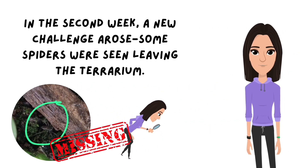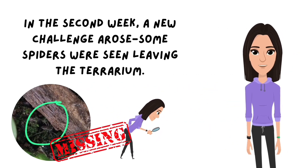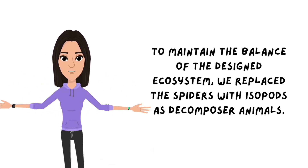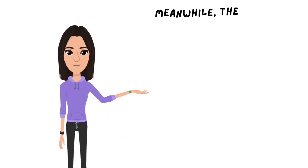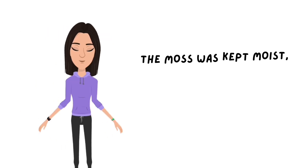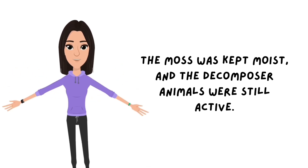In the second week, a new challenge arose — some animals were seen leaving the terrarium. To maintain the balance of the ecosystem, we replaced them with isopods as decomposer animals. Meanwhile, the plants continued to grow well, showing that the environment was favorable for growth. The moss was kept moist, and the decomposer animals were still active.